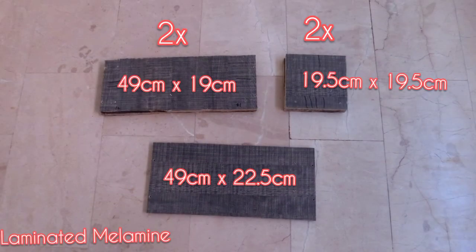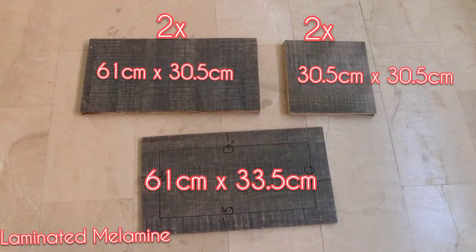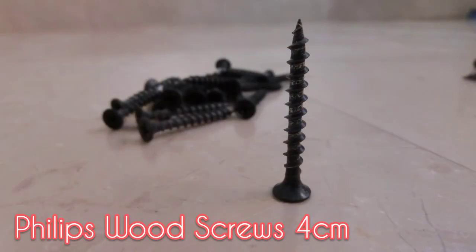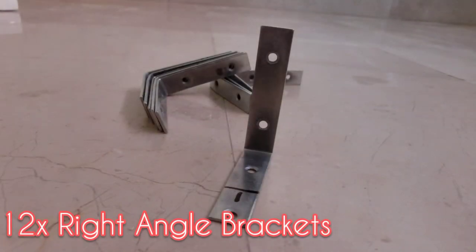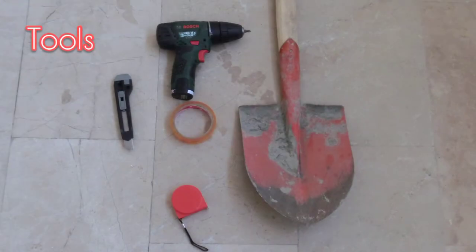You will need the following raw materials. These are the tools that we will use.